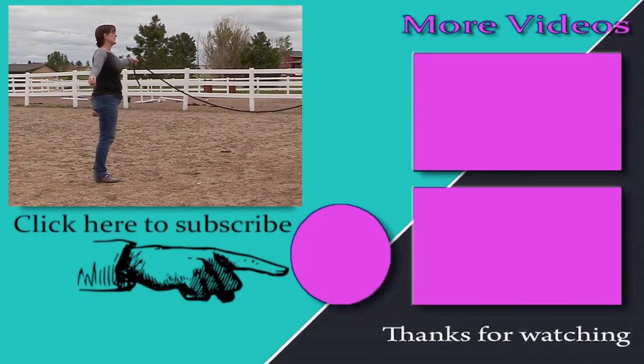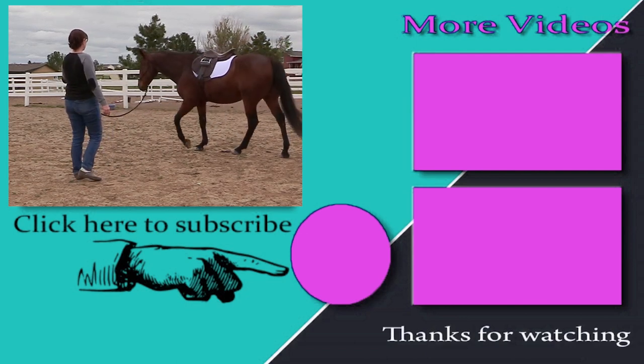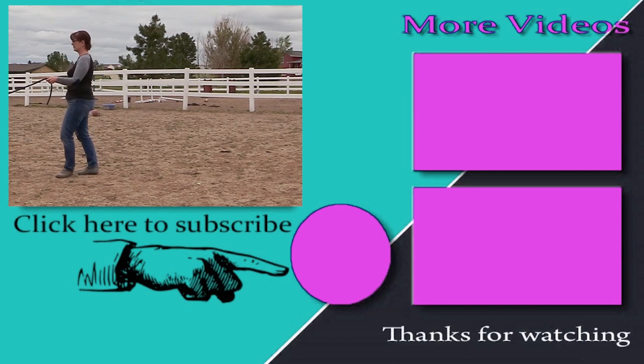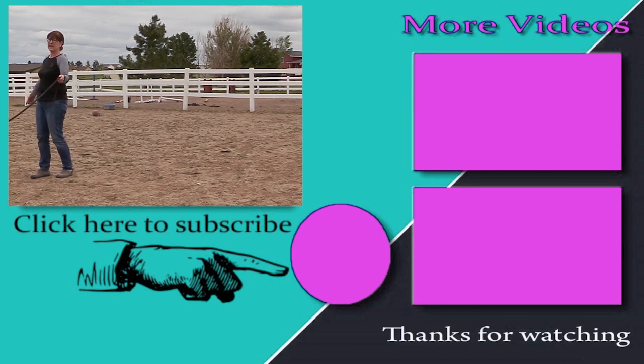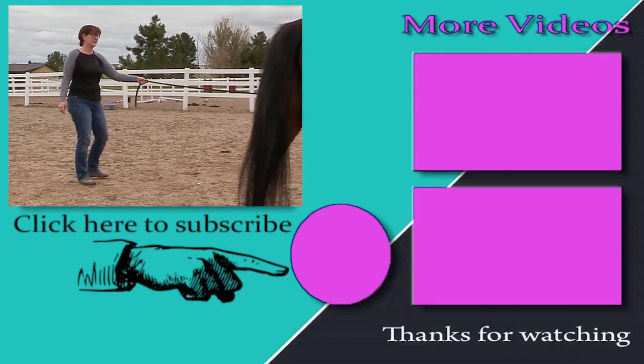Thanks so much for taking time out of your day to watch this video. Be sure to subscribe to my channel and watch all my other DIY and horse-related videos showing you how to make the most of the time you have with your horse. Thanks for watching, and I'll see you in the next video!